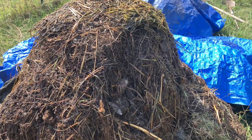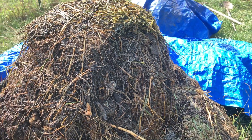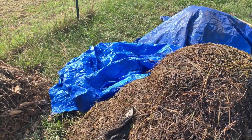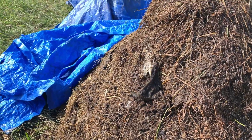Now when I was flipping this pile, I noticed there were some white areas, and it mostly occurred in the middle. That basically means — well, it could mean one of two things. Some people say that it is too wet and it's anaerobic bacteria, and then other people say that it's actually too hot and it's dead bacteria.